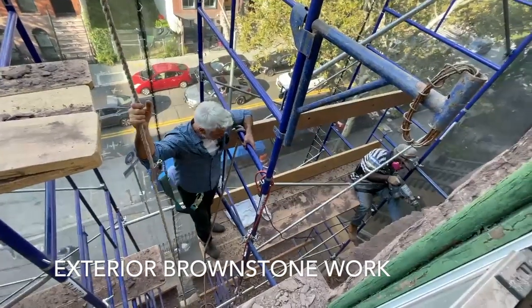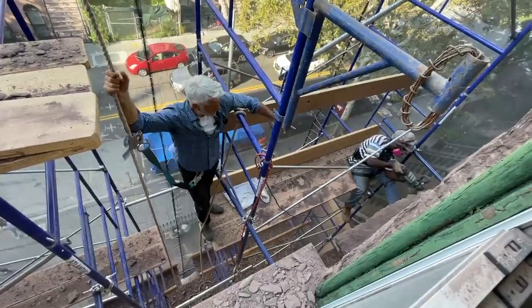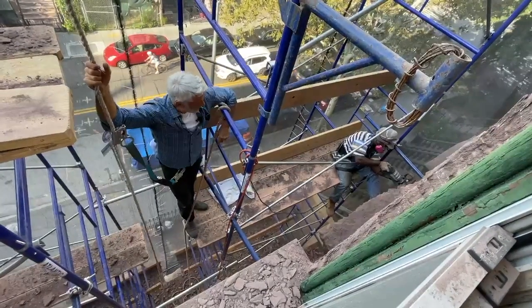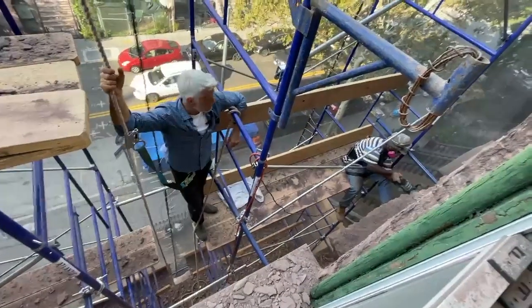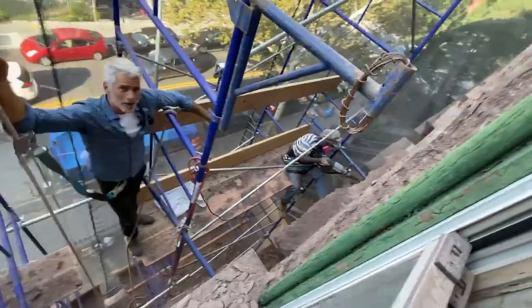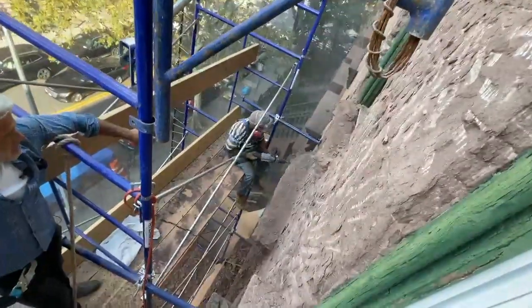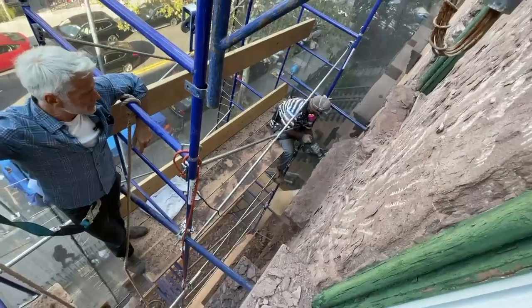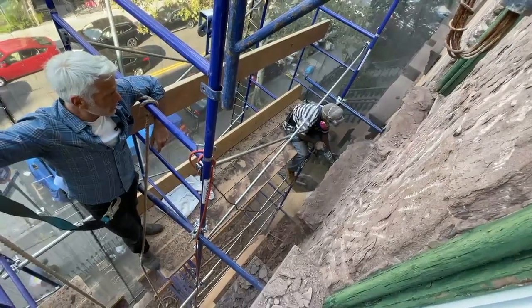Working on the brownstone today. You can see my man balanced on the scaffolding, so we get a shot of him chipping away at the detail — look at it all falling away.